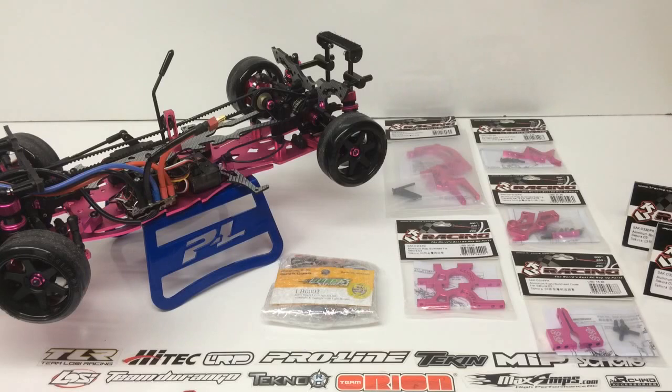Rich here from the RC Network, and this is going to be one of the final videos of the Sakura D3 Counter-Steer Sport. I've been working on this car for some time now, upgrading it — you just can't leave well enough alone here at the RC Network. I wanted to upgrade the last few parts and get some more of that nice pink anodized aluminum from 3Racing. I picked this up from AsiaTees.com, and what's so strange is, literally six to seven days prior to me ordering, they're sitting in a warehouse in China and they arrive at my doorstep in Southern California within about six to seven days. I picked up the last few parts from 3Racing to complete all of the bulkheads and the last remaining plastic parts on this Counter-Steer car from Sakura.